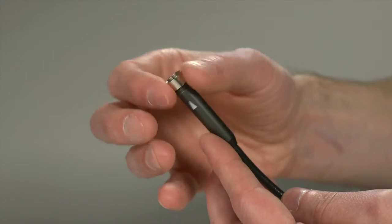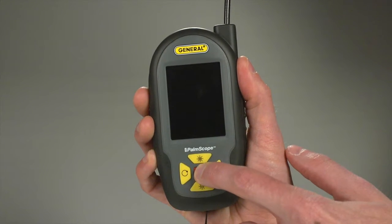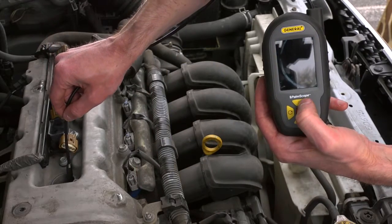Attach the included thread protector to the camera tip. The Palm Scope's high-resolution LCD and five easy buttons provide optimal functionality. Press and hold power to turn the unit on. We'll insert the probe into this car's spark plug hole.